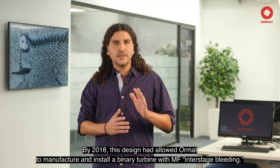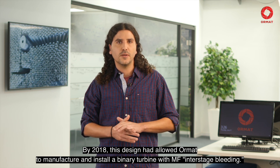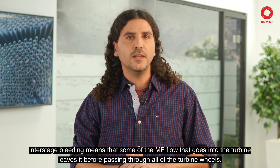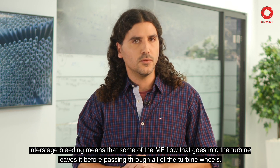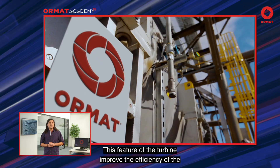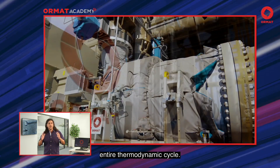By 2018, this design allowed Ormat to manufacture and install a binary turbine with multifluid interstage bleeding. Interstage bleeding means that some of the multifluid flow that goes into the turbine leaves it before passing through all of the turbine's wheels. This feature of the turbine improved the efficiency of the entire thermodynamic cycle.